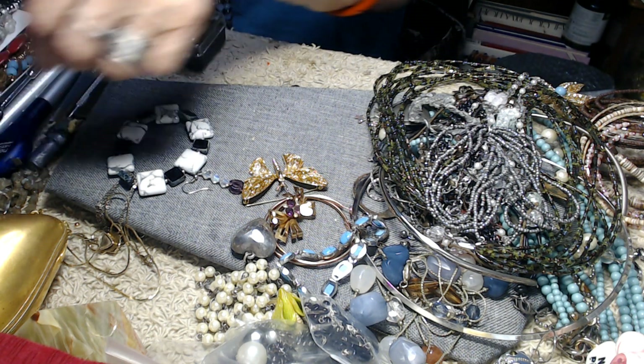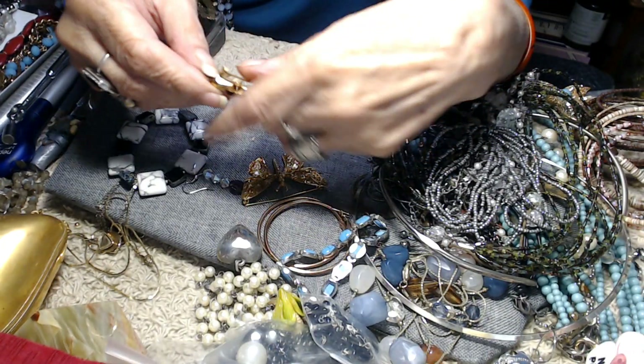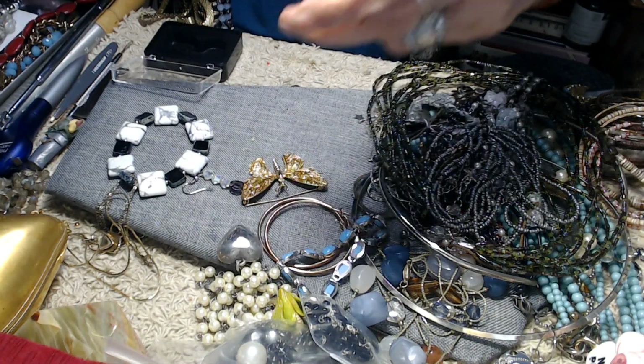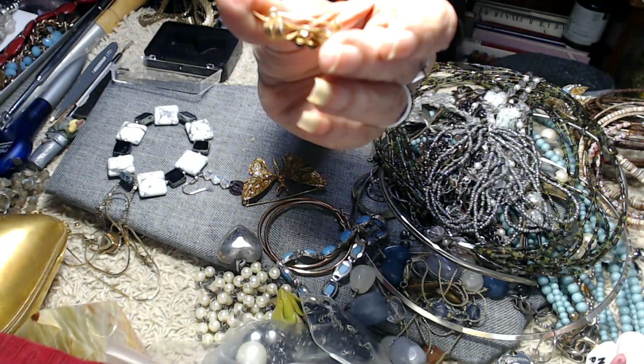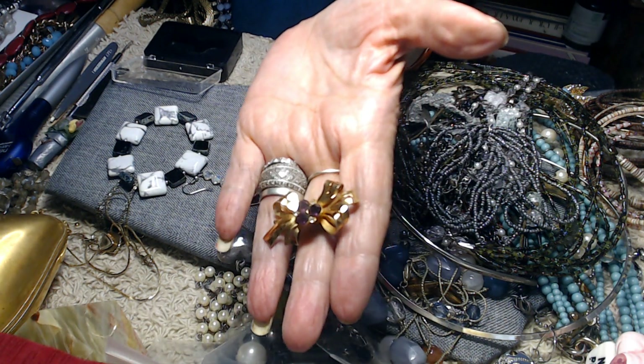Now we have two brooches. This one is marked — I didn't look at it yesterday. This is coral, and it's definitely not a newer coral, but it's very pretty. On the other spectrum we have this one which is enameled. I don't see anything on the back — it's a substantial, pretty butterfly brooch.